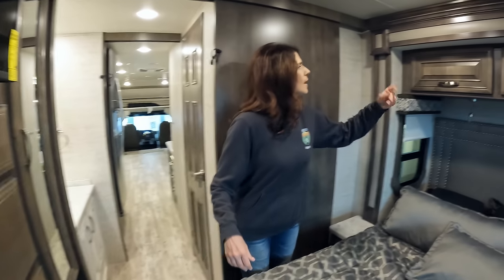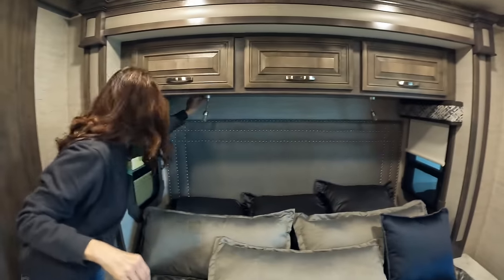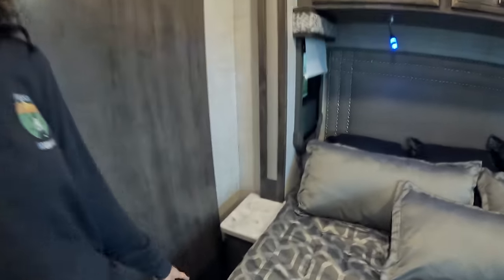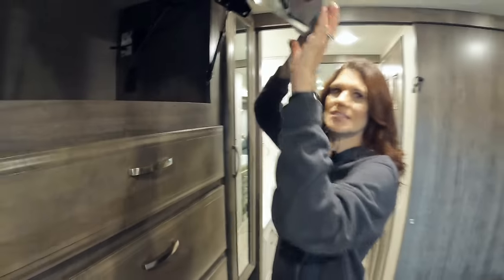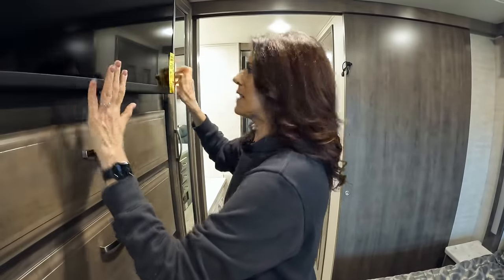Up above the bed you have three storage compartments that go back far and all the way across. Little reading lights — great feature. An interesting headboard on each side, little nightstands, and outlets on each side of the bed. Also, behind the TV — look at that — more storage, with even outlets back there. A lot of newer RVs are doing that where TVs lift or open to the side to provide storage.